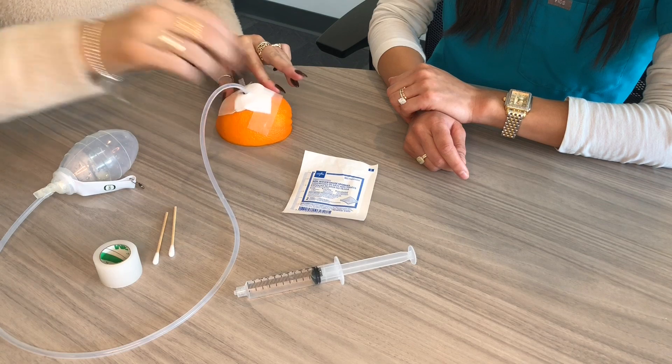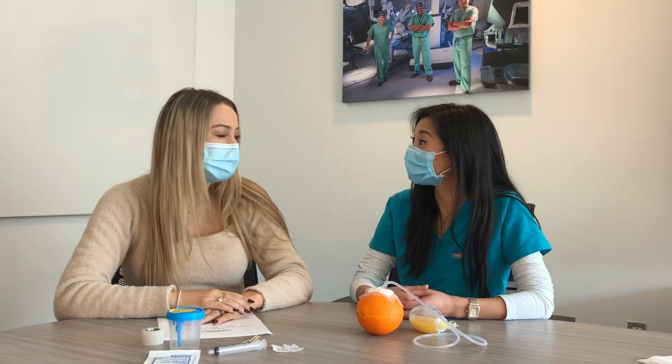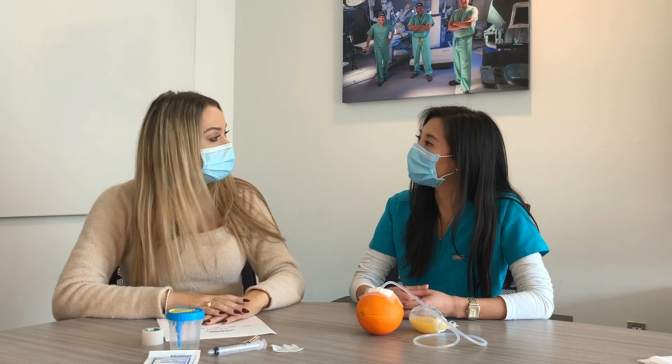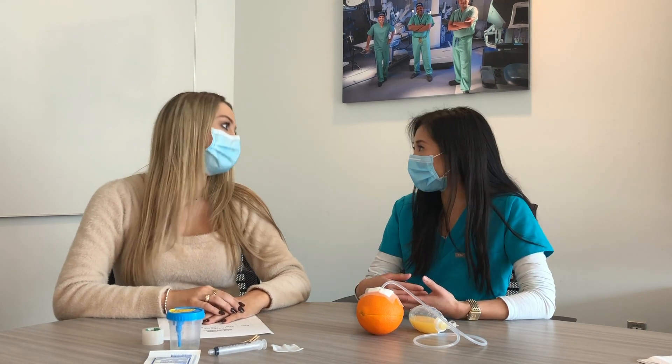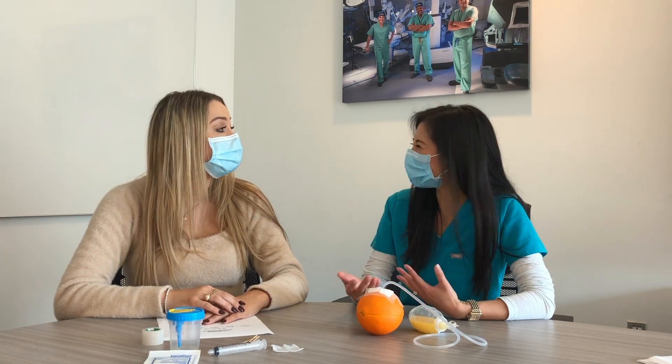Secure the gauze with tape, then wash your hands one last time. Your provider should tell you the specific times of day to perform drain care — if they don't, please ask. Starting the day after surgery, change the dressing every day or if it becomes soiled.